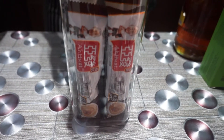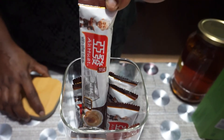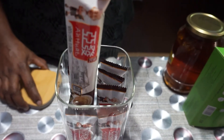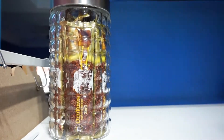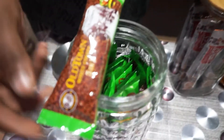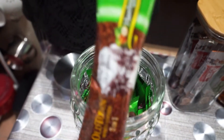Now let's move on to the instant coffee section. This is one type of white coffee, one packet per serving. This is Old Town white coffee, hazelnut flavor.